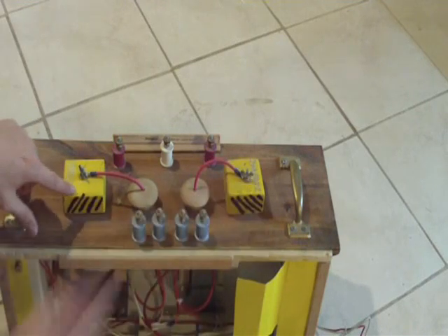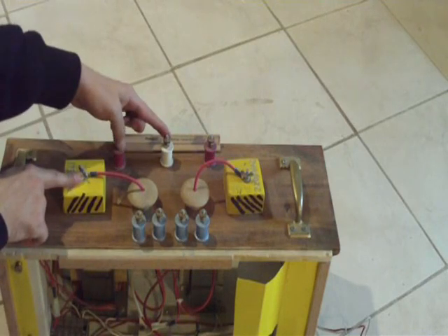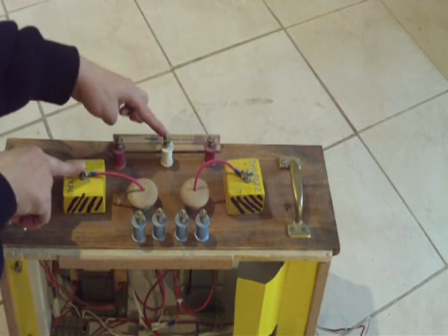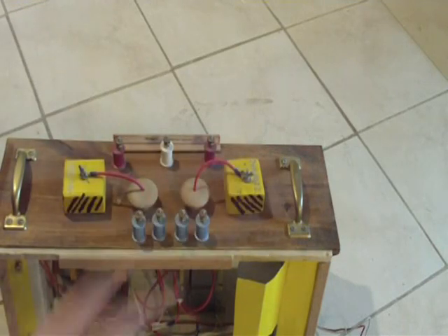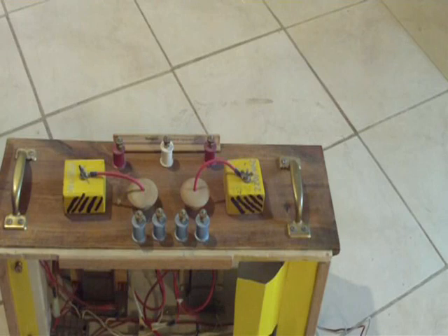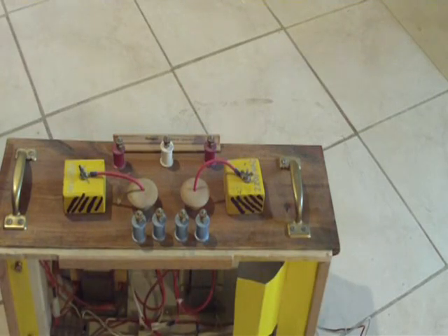Across both terminals you get 4,000 volts; between one terminal and neutral you get 2,000. So from here to here that's 2,000, and from here to here that's 2,000 — across both that's 4,000 volts. I also have a fan on the side to keep the light bulb cool. So that's basically it — this is a 4,000 volt power supply and I'll go ahead and hook it up and show you how it works.